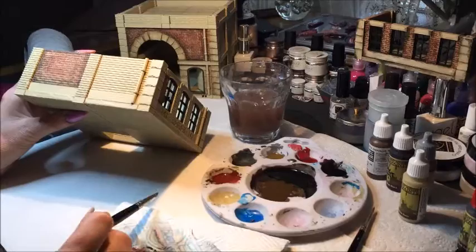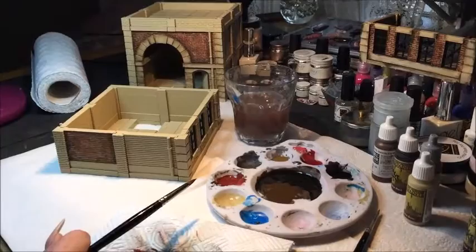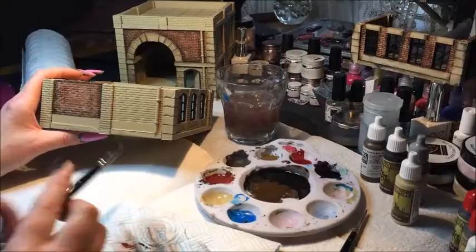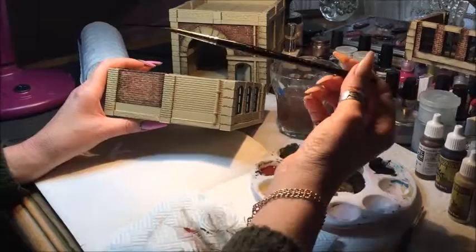Hi folks, today Karen's going to give you a quick demo on painting one of our Precinct 187 buildings. She'll show you the effects on the bricks and the stone and a few other details, to give you an idea of how to get a good result quite quickly. We paint a bit differently to maybe some model painters, so she'll start with one of the brickwork panels first.